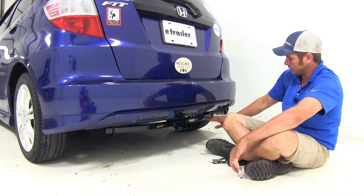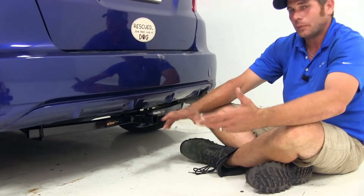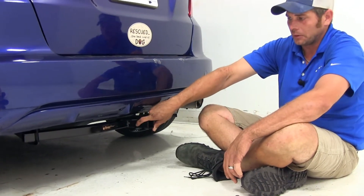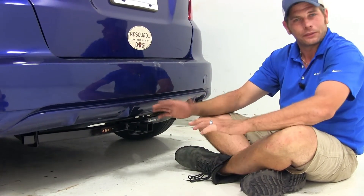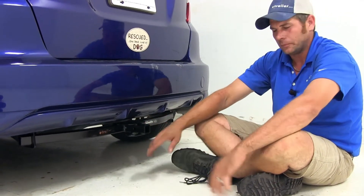This is what the Draw-Tite looks like installed — you'll see our cross tube coming over here. From the inside top edge of our receiver tube opening down to the ground, both hitches are going to have about 9½ to 9¾ inches. From the center of our hitch pin location to the outermost edge of the bumper, we're looking at about 3¾ to 4 inches. They're both very similar to one another.